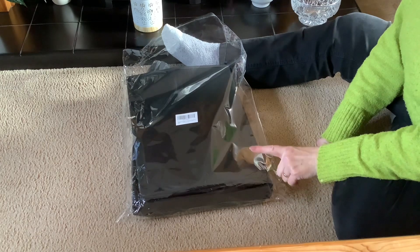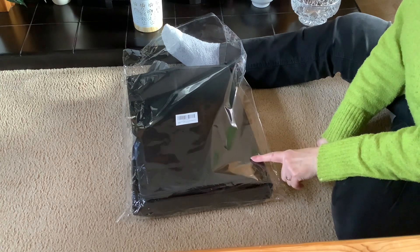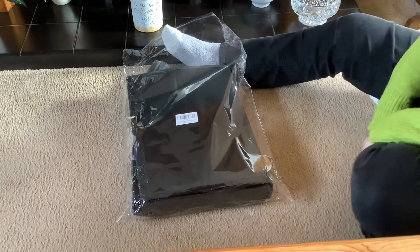This is a portable fold-up toilet. We're gonna go and see how easy it is to put together.